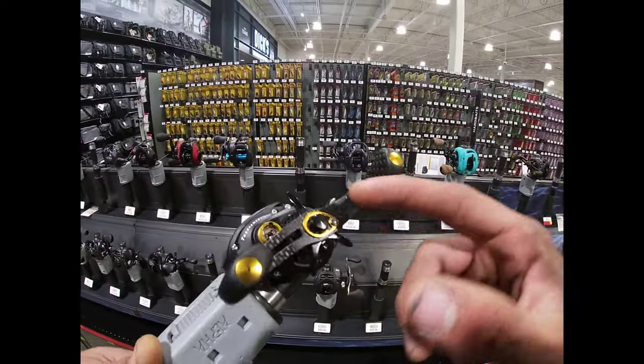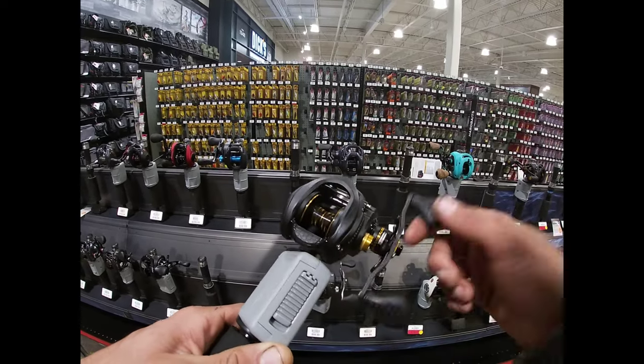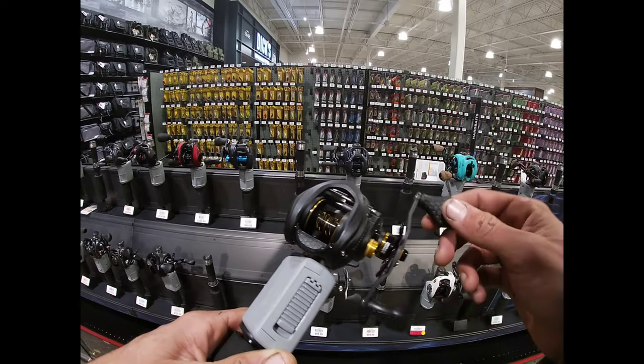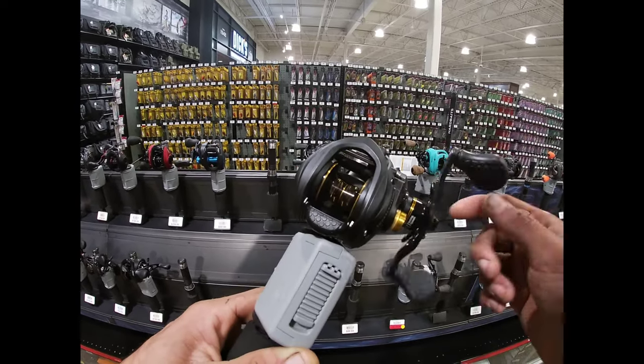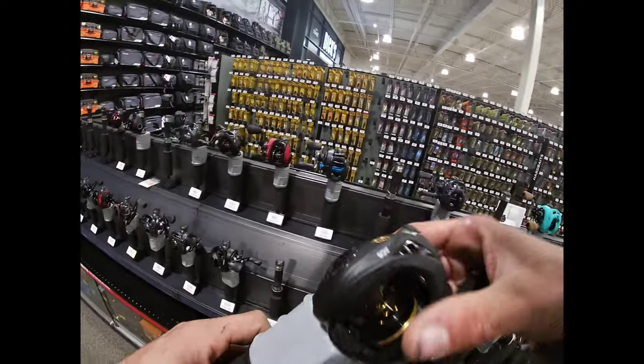This one — yo, I love the carbon fiber. I love the black and gold like that. It's super clean, 11-bearing system. This one probably gets down. So yeah, this is coming soon.